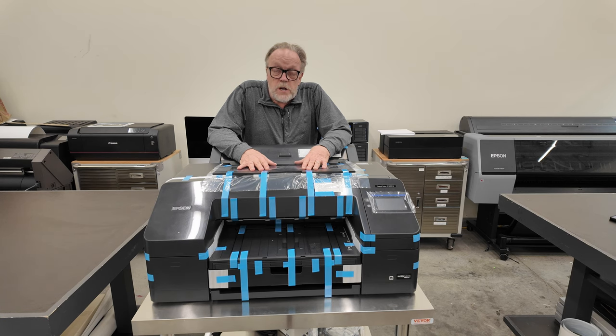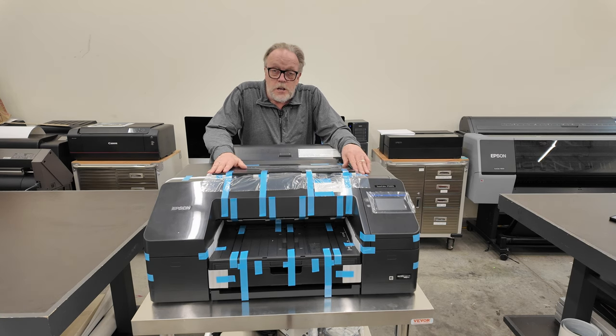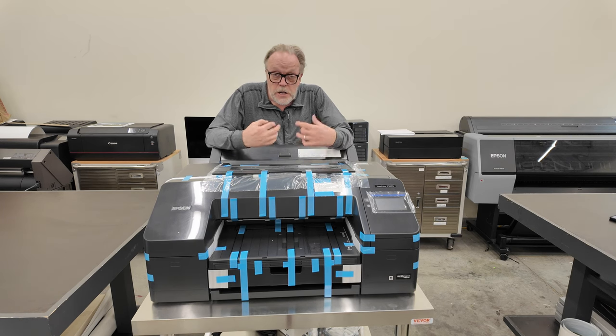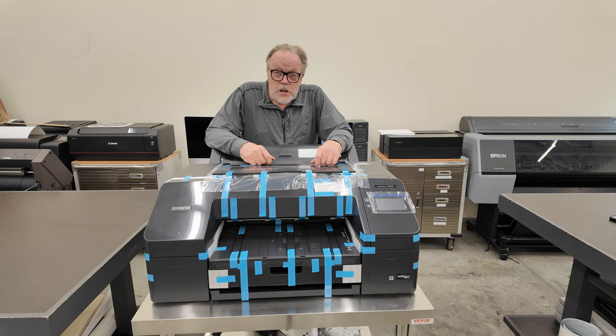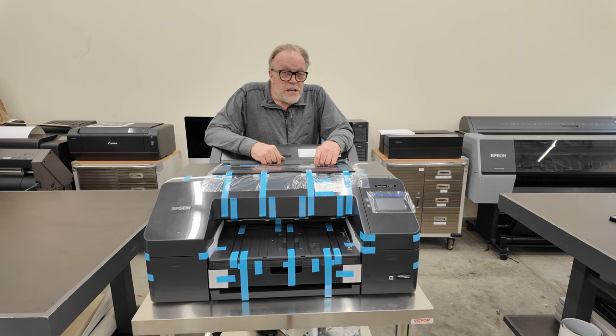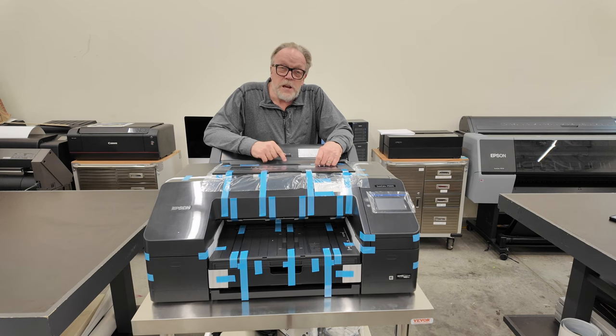We have the printer on the cart, and now it's time to do the infamous time-lapse of blue tape. One of the things you'll discover about any Epson printer is it has a lot of blue tape on it, and we're going to find every one of those pieces of blue tape. Because sure as betting, if you don't and you turn the printer on, you'll find a piece of blue tape hidden somewhere you didn't know you could find blue tape.